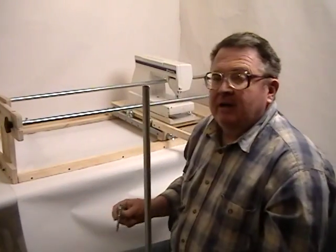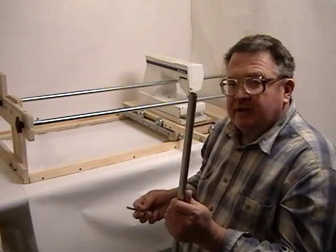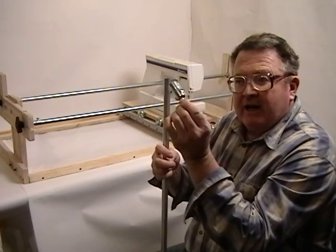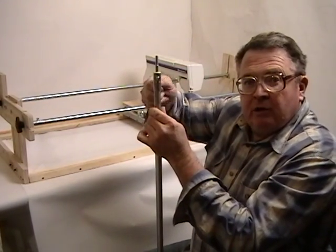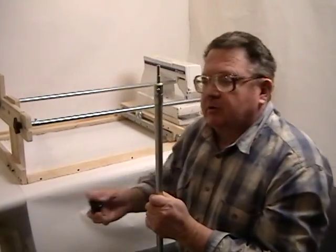Once you have your conduit cut to the length you want, the supplied rod end has a thread and a coupling. You simply slip it on the end, tighten one screw, and that's it — you're done. That's all there is to the rolls.